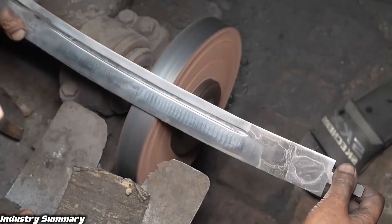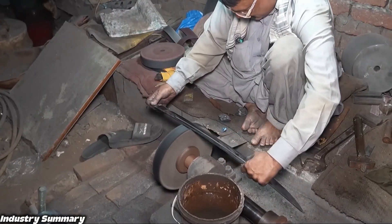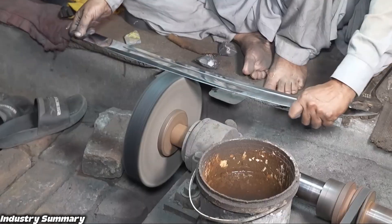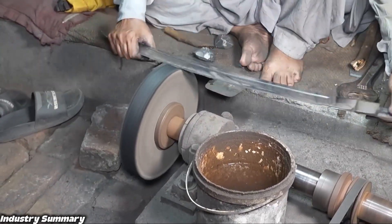This is nearly the final stage of finishing the blade. After this, the handle is attached and the remaining steps are completed. Only one final grinding stage is performed to sharpen the blade.